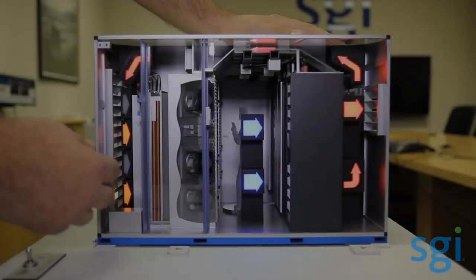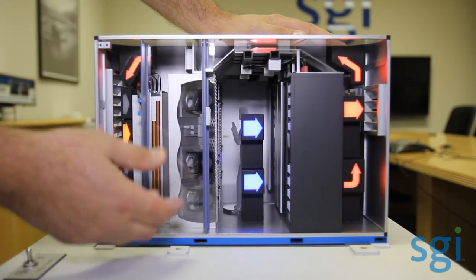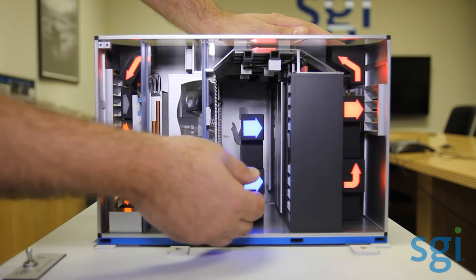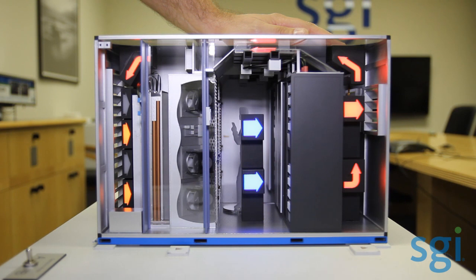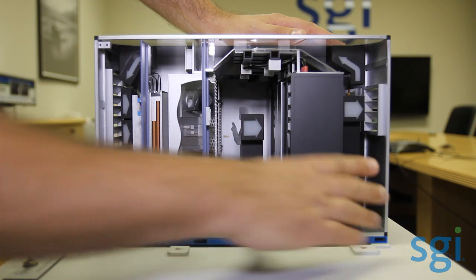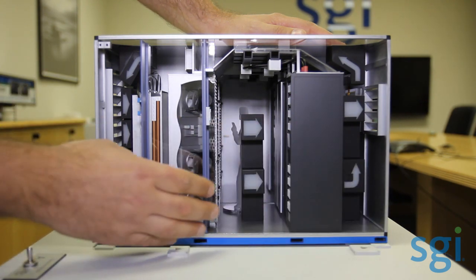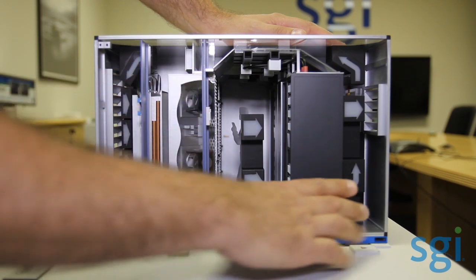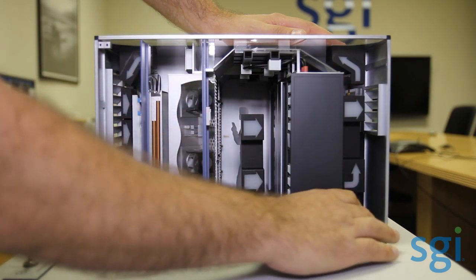These are two separate sections — all infrastructure maintenance happens in the cooling section and all IT maintenance happens in the IT section. There's actually roughly 46 to 50 inches of working space in both the hot aisle and the cold aisle. The IT section offers four racks — four-post 19-inch racks — and there's plenty of room for HPC racks, wide racks, high compute racks, or any type of rack the customer wants to roll in.